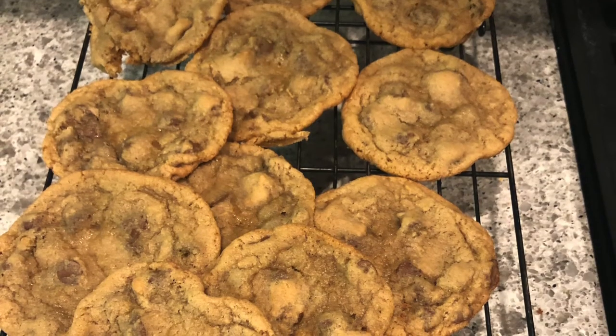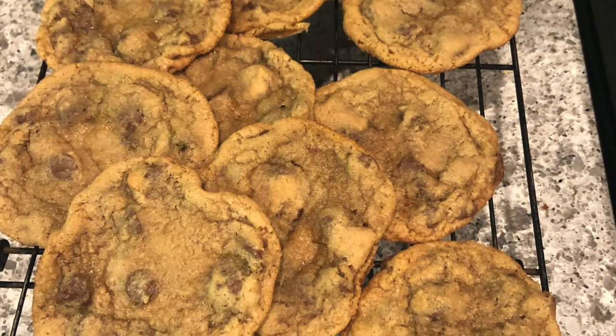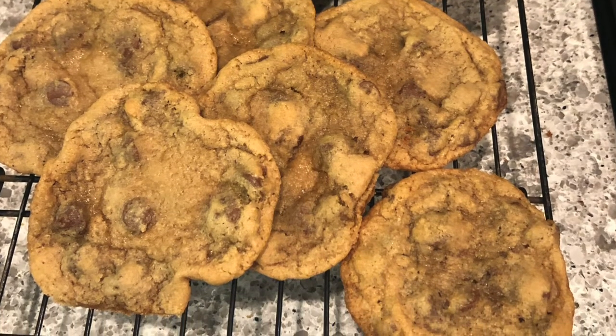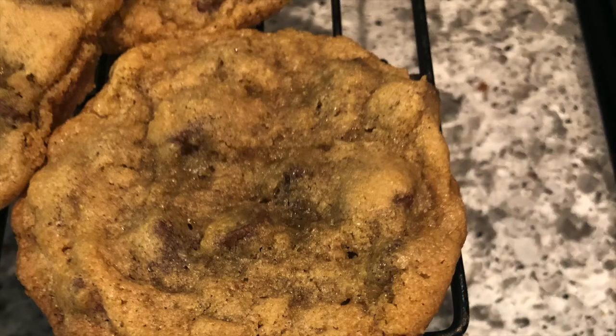For this batch I added one and a half cups of less flour. So I added two cups of all purpose flour, one heaping teaspoon of baking soda, one and a half teaspoons of sea salt, eight tablespoons of unsalted butter, two cups packed light brown sugar, two large eggs, one and a half teaspoons vanilla extract, and one and a half cups of semi-sweet chocolate chips. The batch with less flour, the cookies turned out to be really flat.